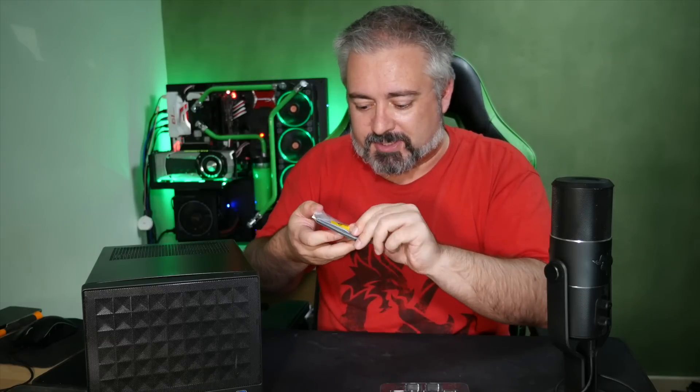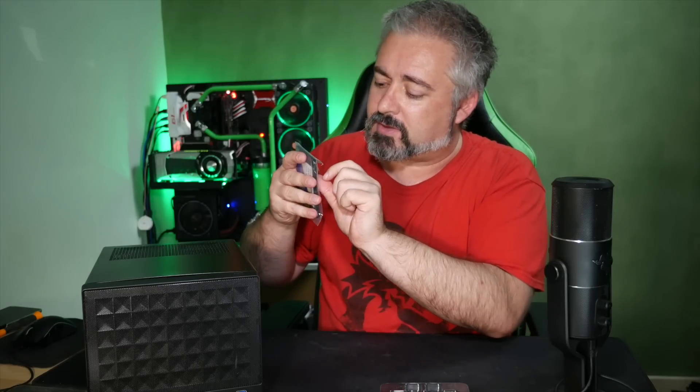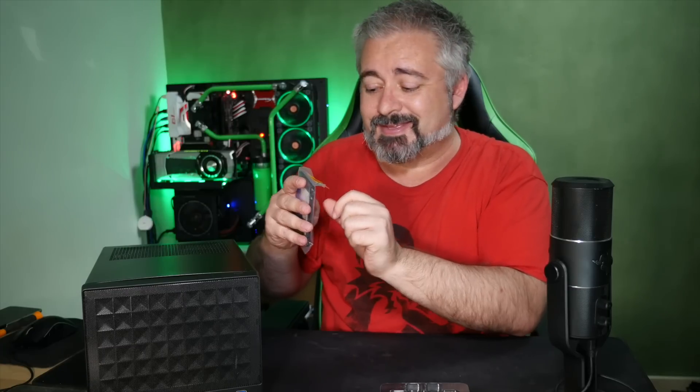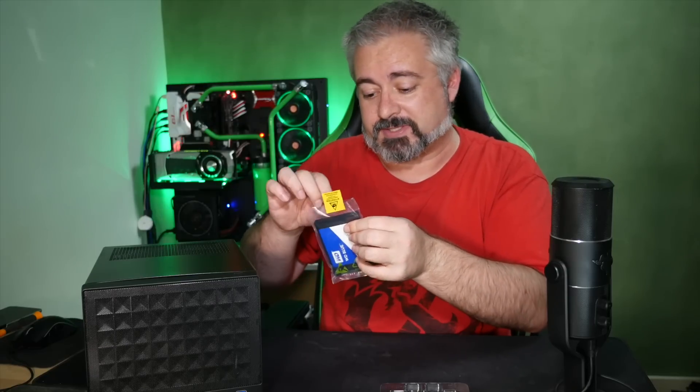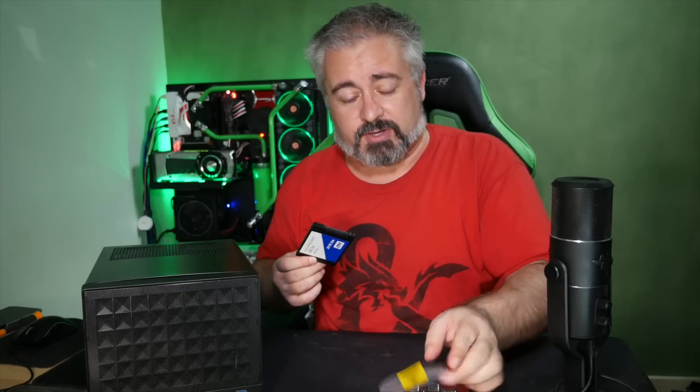As you can see, it's fresh out of the box. It still has the sticker on it — "Attention! Observe precautions for handling electrostatic sensitive device."